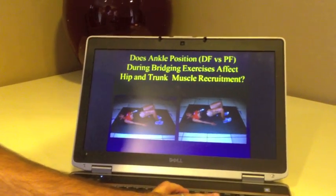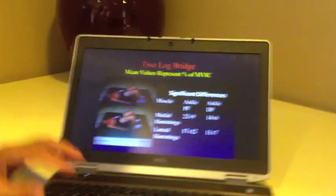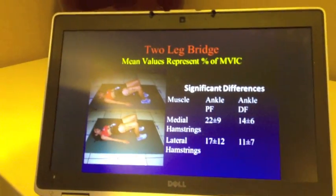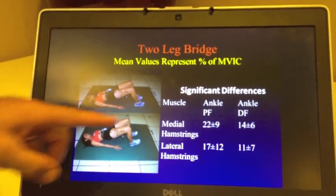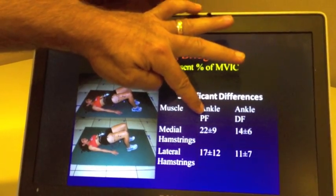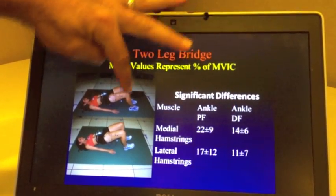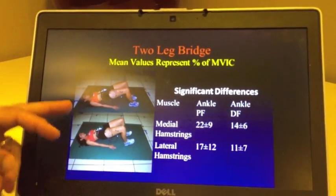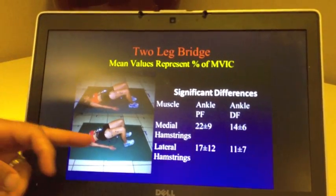Sure enough, we did find some differences. Looking at this slide showing a variety of bridging with and without a ball, you can see there's more hamstring activity. The PF, plantar flexion, is the feet flat; the DF, dorsiflexion, is feet up. So there's more hamstring activity when you keep the feet flat on the ground compared to bringing them up.